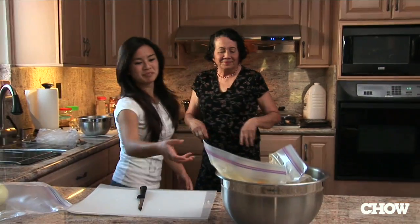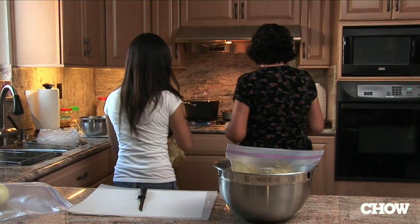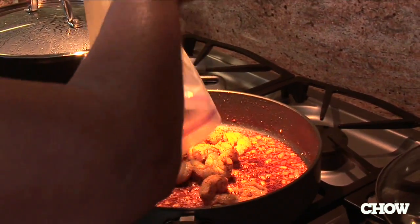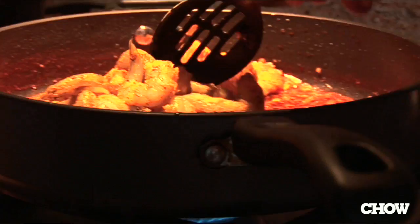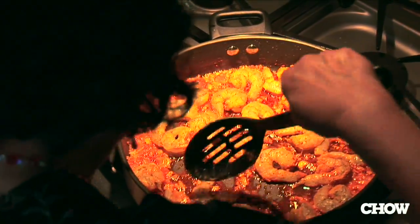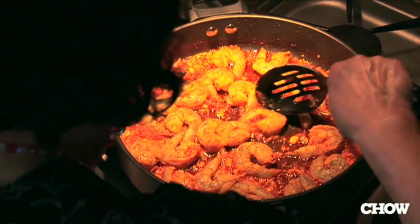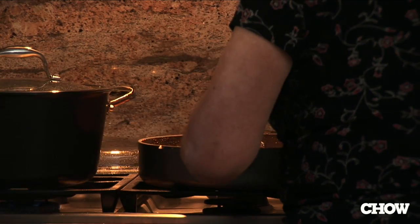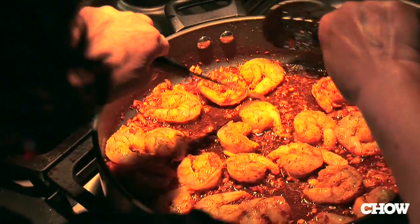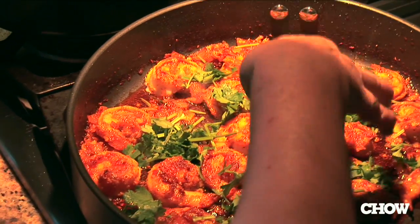Where are the prawns? One packet now, I'm going to throw them in. Just be careful, you know how it spatters. I want to lay it out nicely so that both sides cook. You don't want to overcook it — otherwise they turn very hard. Turn it around. I'm going to put some cilantro on the prawn.